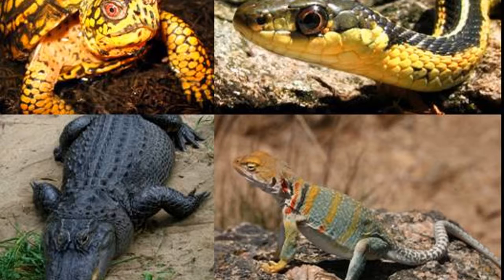For leopard geckos, tank size for juveniles — you could get away with 10 gallons for a baby, but as it gets older you probably want to upgrade that to 20 gallons because of room. They like a lot of room, but not a lot of height, so a 20 gallon long tank would be ideal.